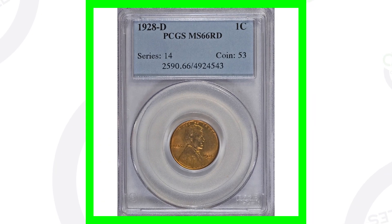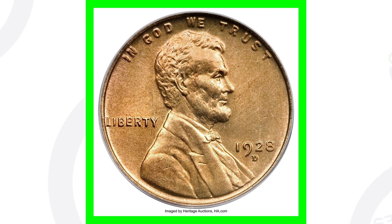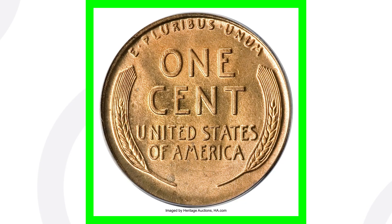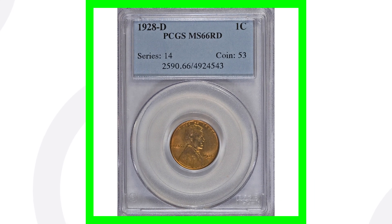Here is a 1928 D that has an extremely high grade that sold for over $10,000. That is because it is graded at a mint state 66 red. The coin grading scale only goes up to 70, and this is at a 66. That's what gives it the value, and plus it's got that red grade — that's a lot different than a brown grade.